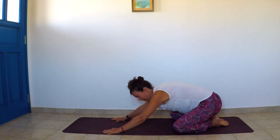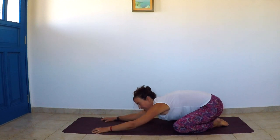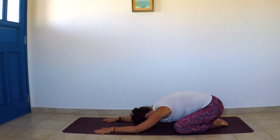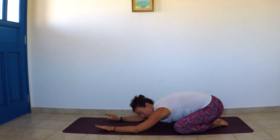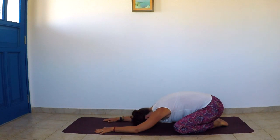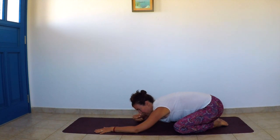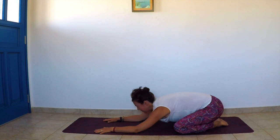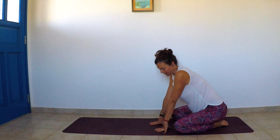Now we're coming to a wide-legged child's pose. Open the knees as wide as the mat, bring the toes together, extend the arms over the head on the mat, and bring the forehead on the mat. This is very relaxing for the whole back and helps release tension in the hips as well. You can stay here longer if you wish — just press pause. Breathe deeply into your lower back, bringing your breath all the way down there.